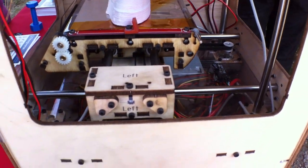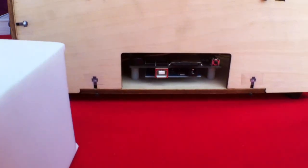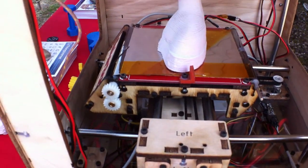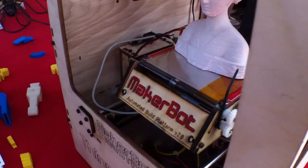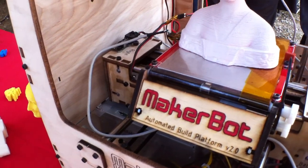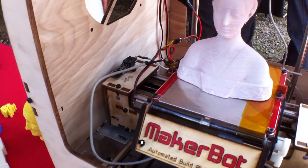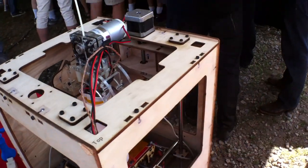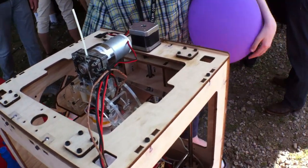So it feeds the plastic through and moves this thing back and forth and that thing up and down. And it's basing it off of a 3D sort of software, right? Which you can probably do off of like a couple photographs, right? Like Google SketchUp is free. Or go to Thingiverse, you can just download models.